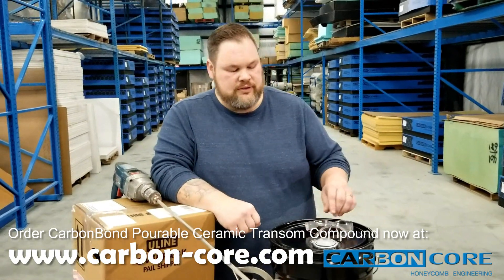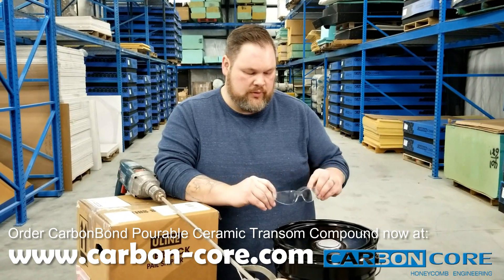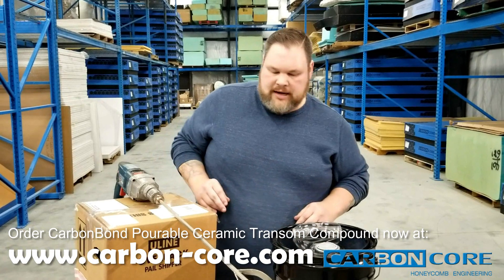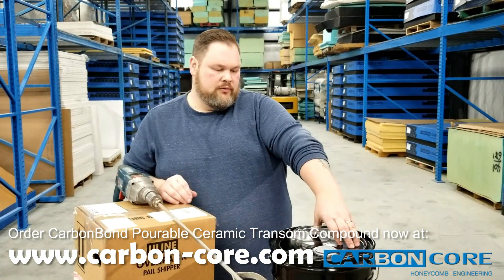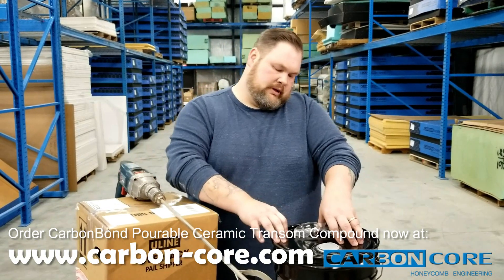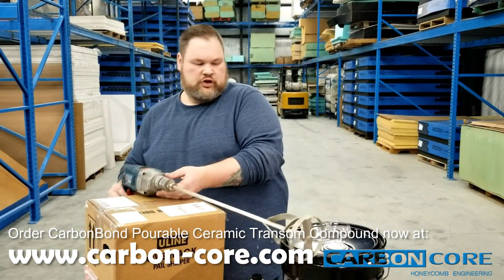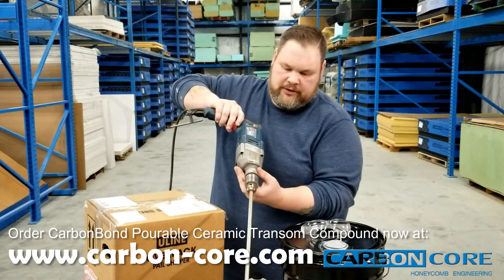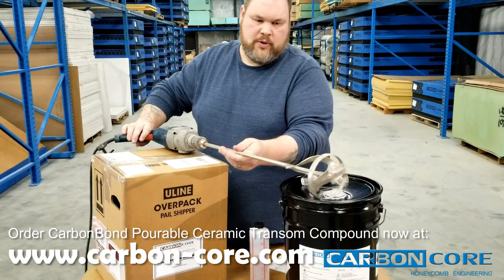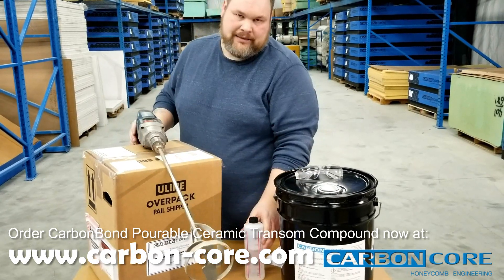Let's take a look at some of the tools we're going to need to do this job. First and foremost, safety glasses — proper protective eyewear is essential when working with our compound. You can mix this right from the pail. This is a metal pail, which reduces permeability and gives you a shelf life of up to a year from purchase. This is just a standard mixer, about $10 anywhere, which we'll put in the drill after you add the catalyst.